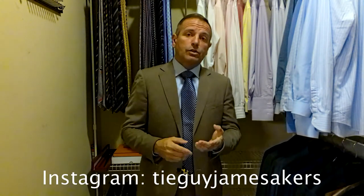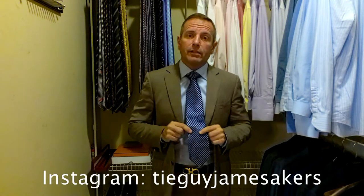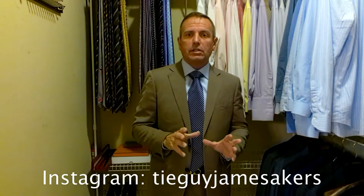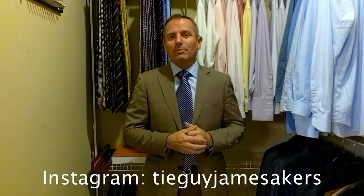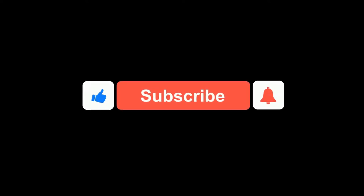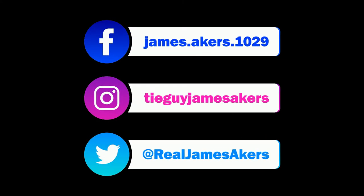On my Instagram, tieguyjamesakers, you'll see selfies of me with the outfit on, close-ups of the knot, close-ups of the ties. You can see all the detail that Zegna put into this, as well as the whole outfit staged together. So check out my Instagram, tieguyjamesakers. Hey guys, if you enjoyed my videos, please click subscribe and like — but I am ready for work. I'll see you next week.